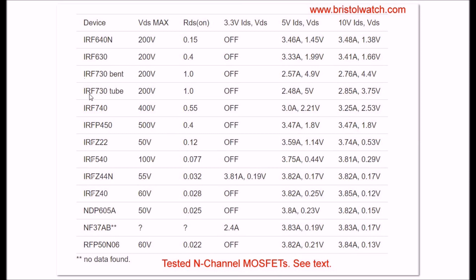An interesting one I have the most of is the IRF730 - there was the bag with the bent leads and the units in the tubes. Their spec sheets say they have 1 ohm RDS on. Neither one would work at 3.3 volts. By the time you hit 5 volts they're only about half on, and they're not fully on until you go to 10 volts. You really don't want to use these with 3.3 volts - and at 5 volts they don't work that great either.